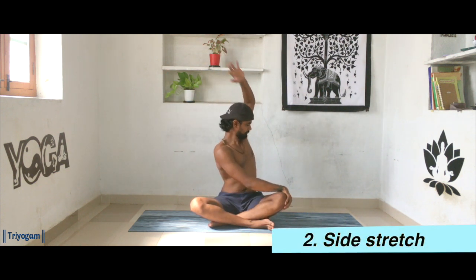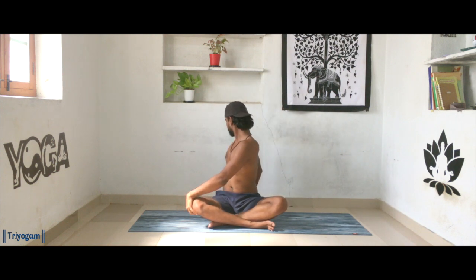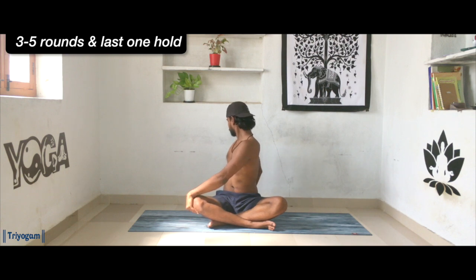Inhale, reach your hands all the way up and now twist your body towards the left side. Inhale once again reach your hands all the way up; as we exhale, twist your body towards the right side. Continue for three to five rounds. While twisting, try to keep the back hand as close as possible to the buttocks, keep your fingertips on the floor, and try to lengthen your spine.